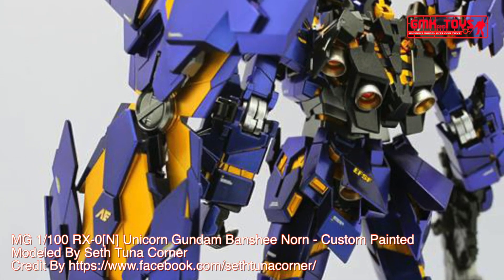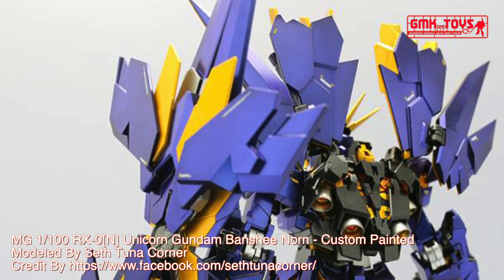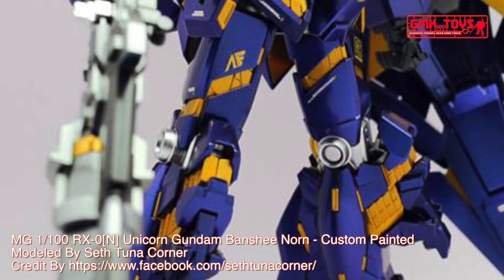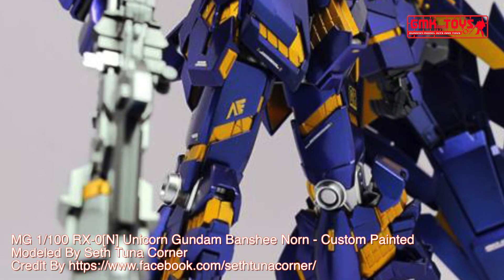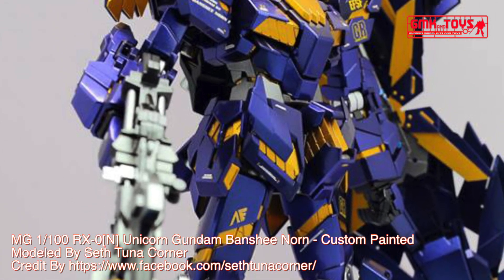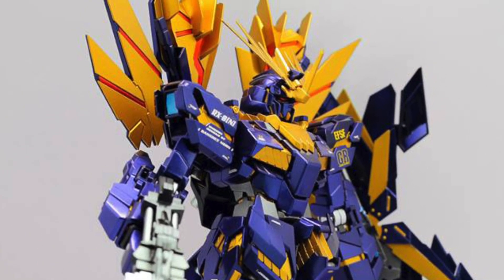Beam Magnum: A highly customized beam rifle designed with an energy condenser. A single shot from the Beam Magnum is equal in power to four normal beam rifle shots. E-PAC: Each of the Beam Magnum's magazines is loaded with five E-PACs, allowing a total of five shots before a new magazine is needed. The Banshee Norn can carry spare magazines on its rear skirt armor.